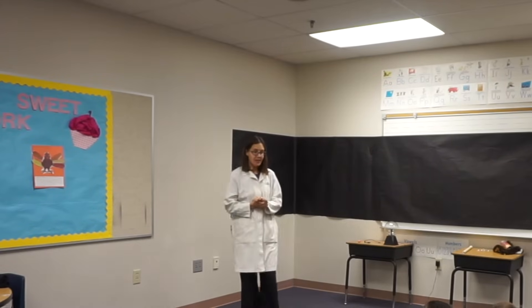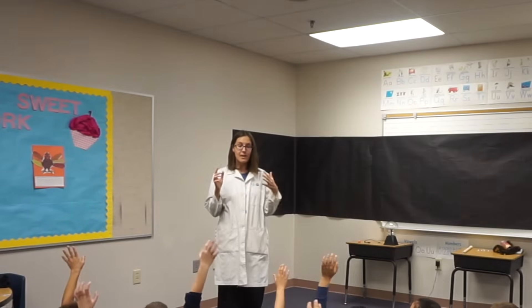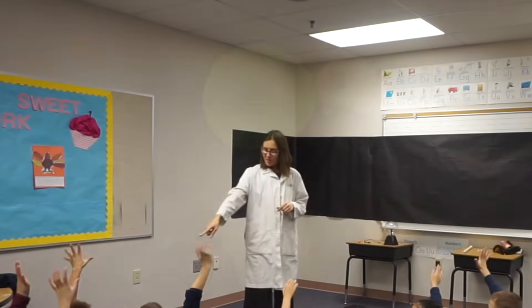I'm going to talk a little bit about static, so I need a couple volunteers to come up. Volunteers who do not mind me messing up their hair, because I'm definitely going to mess up your hair if you come on up. So have you come up? Let's try it.